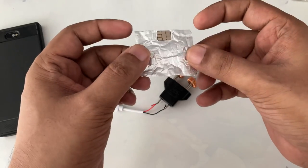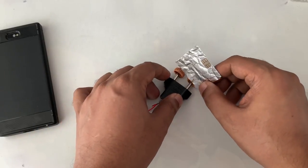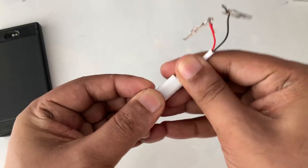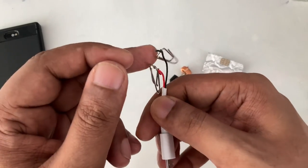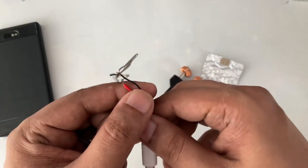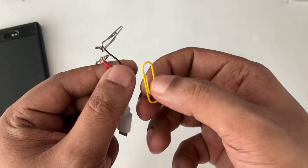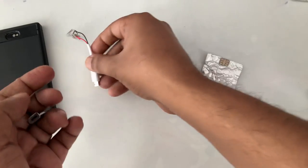Aluminum foil tape is good — it can stick to your SIM card very well on both sides. This is Micro USB — if you have Type-C that's okay. I bring out the pins using paper clips. These are the steel ones — there are different paper clips, also plastic-coated ones. You should not use the plastic-coated ones because they're coated in plastic. If you remove the coating, you can see the metal inside, and you can still use those.